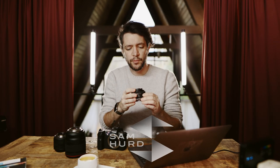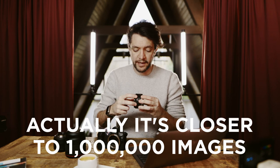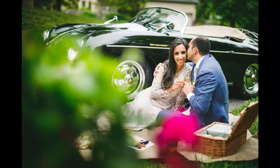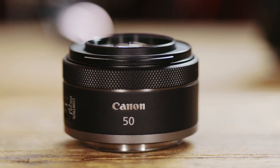I am personally approaching somewhere in the neighborhood of half a million photos made with the 50 millimeter focal length, so my attention was immediately grabbed by the release of the Canon 50 millimeter f1.8 RF lens.